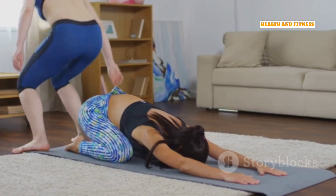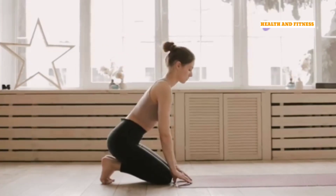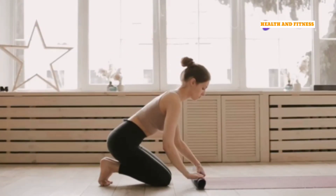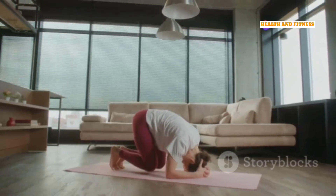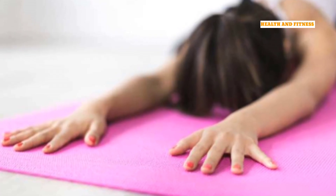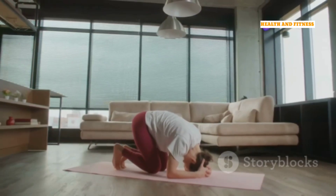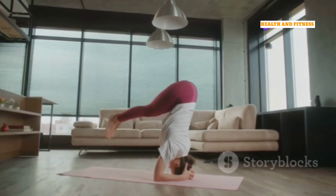Let's start by grounding ourselves in Child's Pose, or Balasana. Kneel on your mat with your knees wider than your hips and your big toes touching. Sink your hips back towards your heels, resting your belly on your thighs. Extend your arms forward, palms resting on the mat. Close your eyes and breathe deeply into your back body. Hold for 5 to 10 breaths, feeling a sense of calm and peace wash over you.